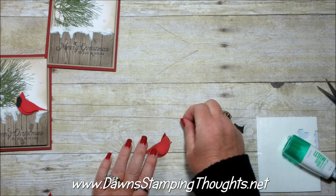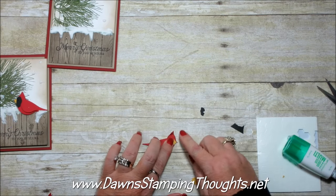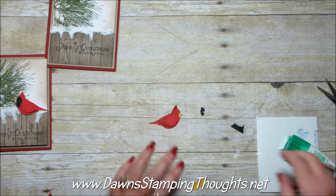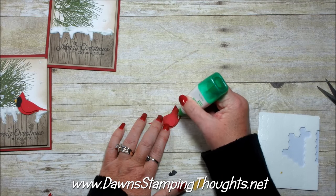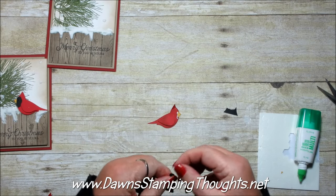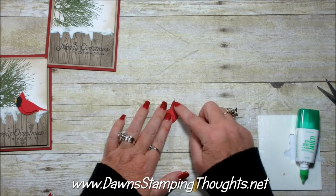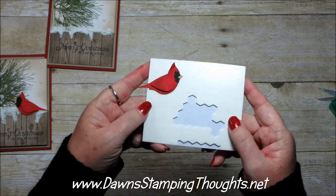I'm going to put the beak on first — you could probably use some tweezers. Just lining that up onto the red part of the bird. Looks like I should have cut it down a little on the top, but that's all right — we'll hopefully cover it up with the black piece. Put some more liquid glue and place the black piece right there. Just like that. I hope that's showing up on the camera — isn't it cute?